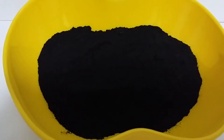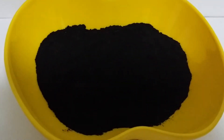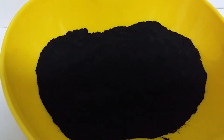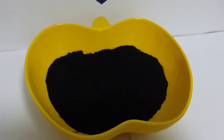Complex shell stabilizer LWG1 is a kind of strong complex inhibitor using drilling fluid. It's a kind of black powder. It works to stabilize the wall by prohibiting clay.